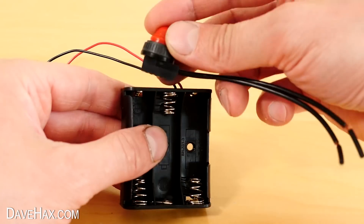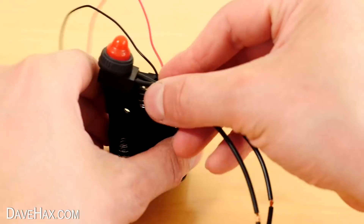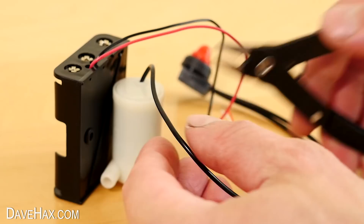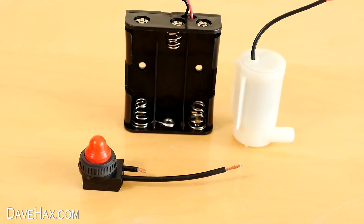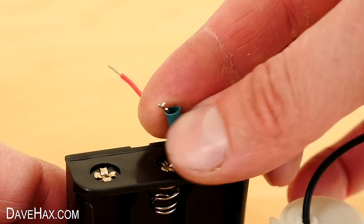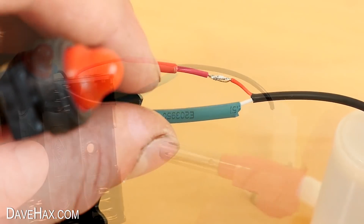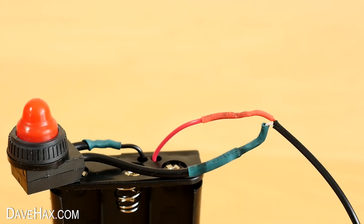I'm going to fix the switch to the top of the holder and cut the wires to a suitable length. The pump will sit behind the holder. I cut the wires down to an appropriate length and stripped them, then slid heat shrink over and soldered the wires, and warmed up the heat shrink. So we've got something that looks like this.